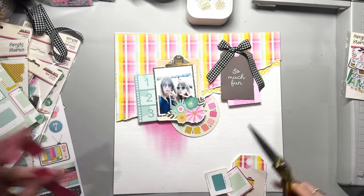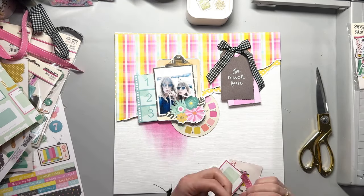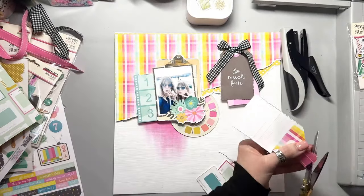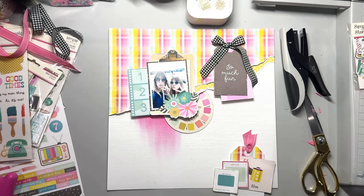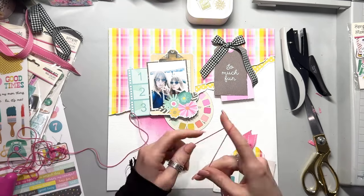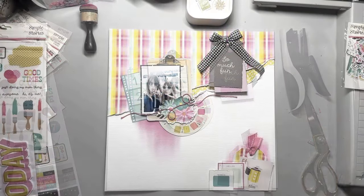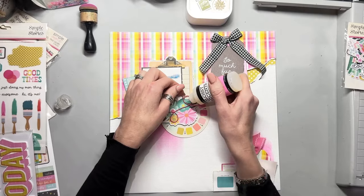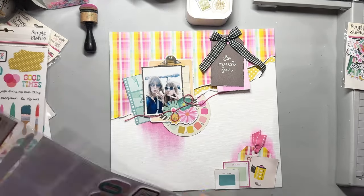I'm going to tie that tag at the bottom through with some ribbon. I'm going to punch a hole and then put the ribbon through it and staple it. I find this is a great way of keeping ribbons not bulky. If I tie a knot, it gives me a big bulky nobble where the knot is — but if I staple it, you still get the effect of the ribbon without the big knot. That's a really good tip for using ribbon without it being too bulky. The thin ribbon at the top is fine with a knot, but if you have a thicker ribbon like the grosgrain one I've used at the bottom, staples are the way forwards.